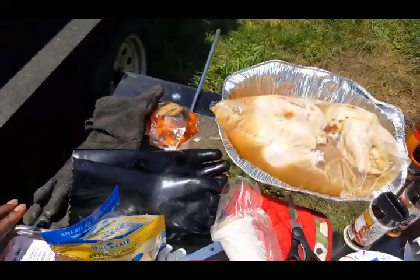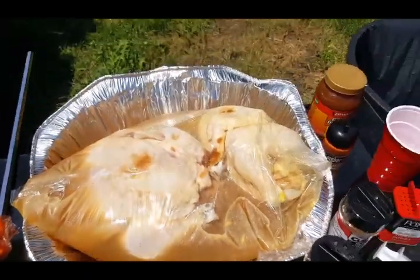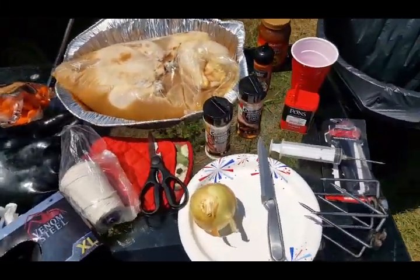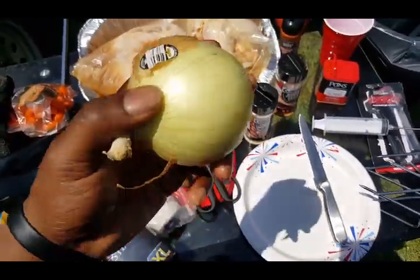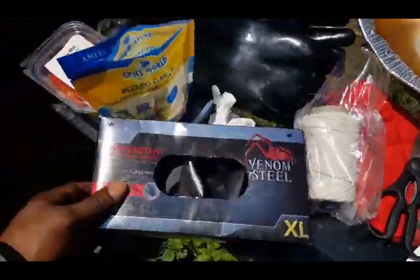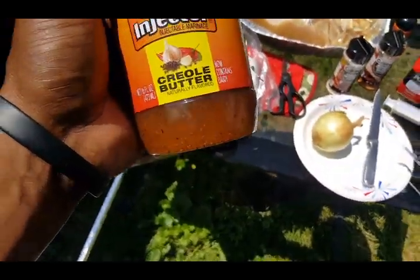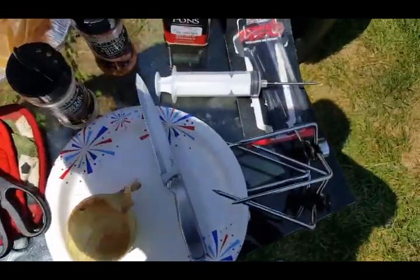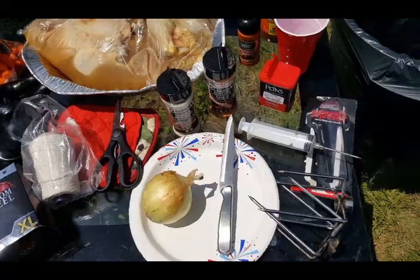Fajita mix, pre-cut veggies — lazy. Pre-peeled garlic, absolutely lazy. Baby carrots — load them up in there. These injectors aren't technically disposable but they're so cheap they might as well be. I may not even feel like cleaning my injector after this, so I might throw it out. I'm going to chunk the garlic up, not slice it — dice it — and shove them up in the birds. I've got two birds in here, five pounds each.